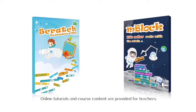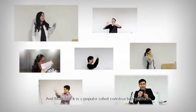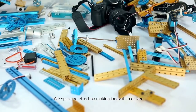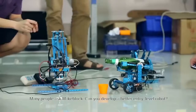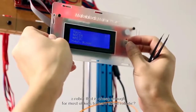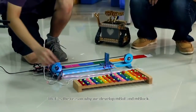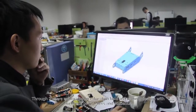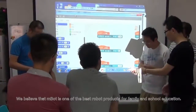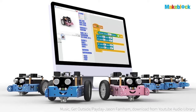Online tutorials and course content are provided for teachers. mBot is developed by the MakeBlock team, a popular robot construction platform. Many people asked MakeBlock: can you develop a better entry-level robot, simple enough for a ten-year-old kid and cheap enough for most children to learn about robotics? That's the reason why we developed mBot and mBlock. Through two years of exploration in the education field and communication with hundreds of teachers and students, we have finally done it. We believe that mBot is one of the best robot products for family and school education. Thank you.